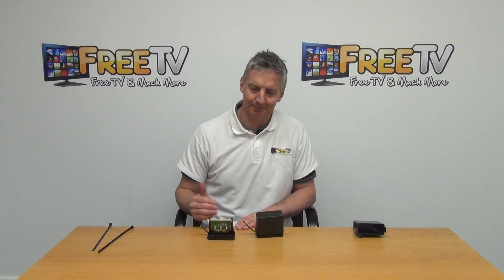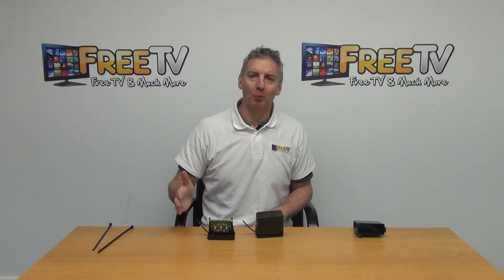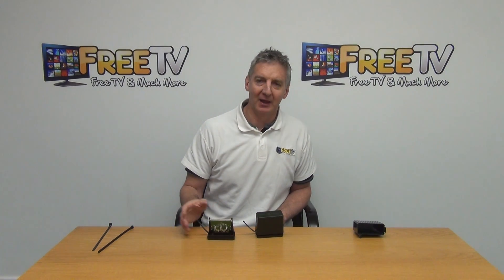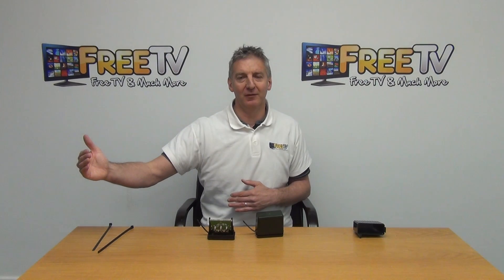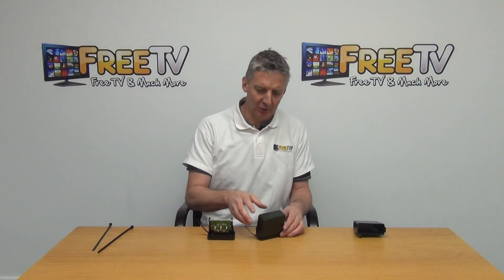That means using a power unit and a mast amplifier to boost that signal and run it down. How it works on a unit like this is that you're running the two signals in, and on one leg you'll be able to run a power unit with a mast amplifier on the far side just underneath the aerial, and on the other side you won't.